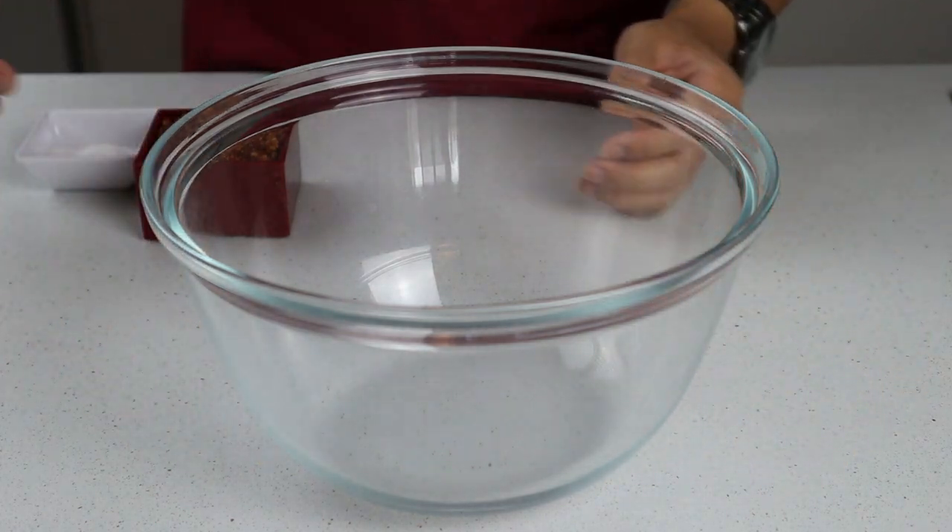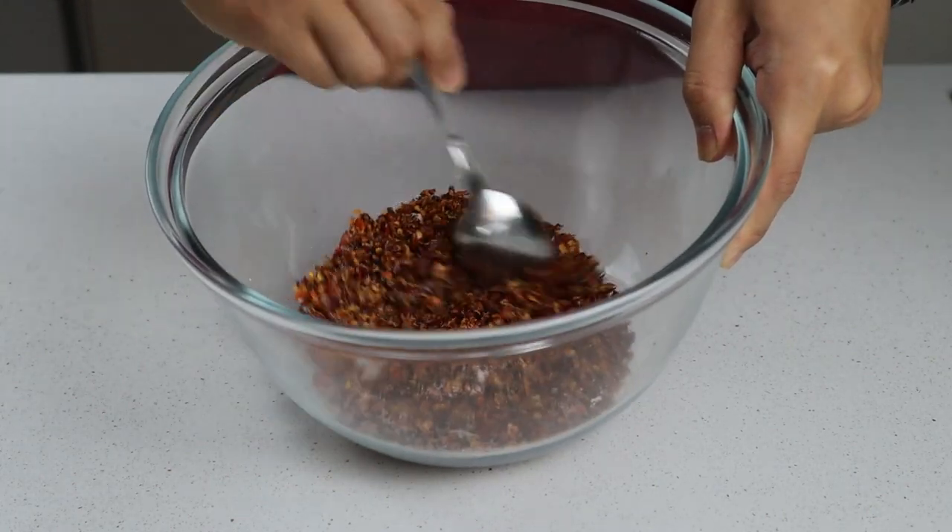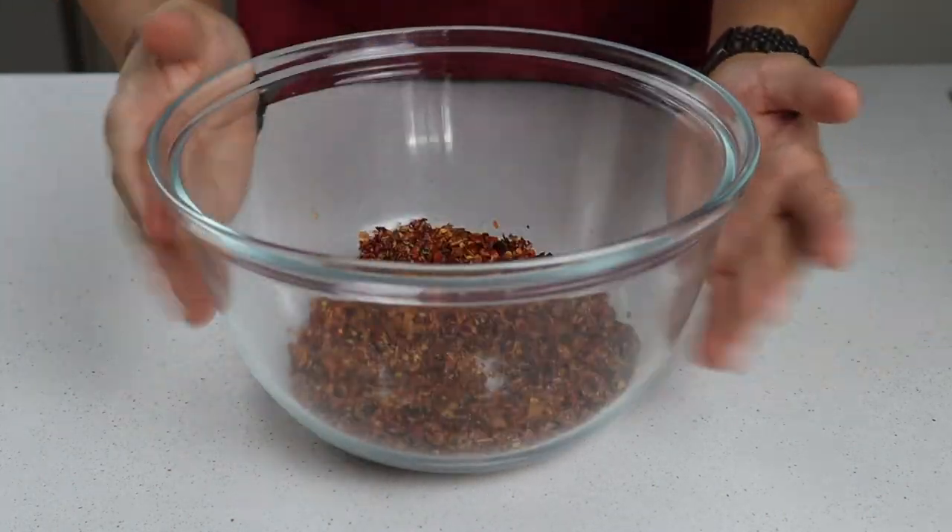To prepare our chili oil we're going to first start by combining our chili flakes and our salt into a large heatproof bowl and giving it a good stir until it's all combined. Set this to one side and we can start talking about our aromatics.